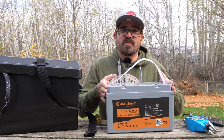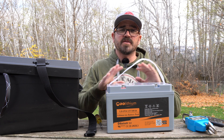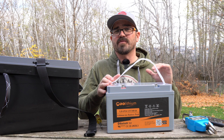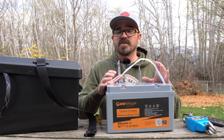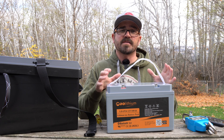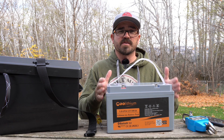I thought I'd take a few minutes to go over the AO lithium 100 amp hour smart battery and talk about what things I look for in lithium batteries for my motorized kayaks. I've been using several different batteries over the past few years and put many cycles on other manufacturers' batteries, and there are certain things I'm definitely looking for when choosing a battery. Let's go over some basics.